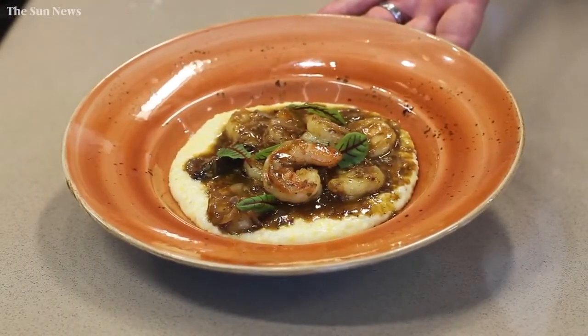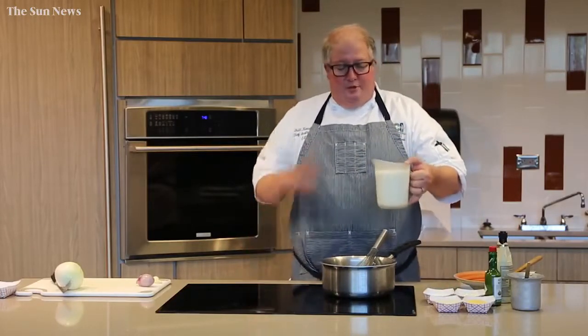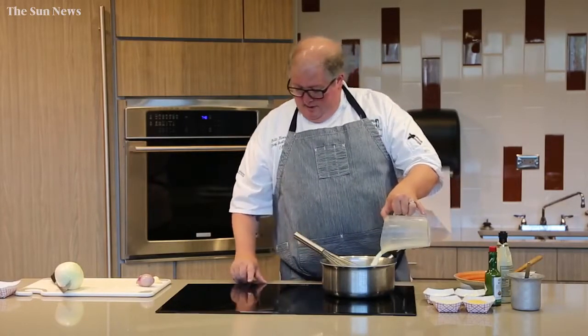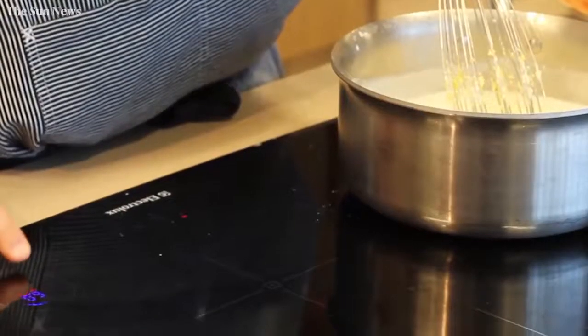I always start with my grits first. I have two cups of milk and two cups of water. We're going to pour that into our saucepan, with the saucepan on high and ready to go. We're going to bring that to a simmer.